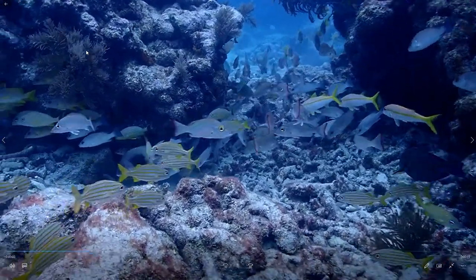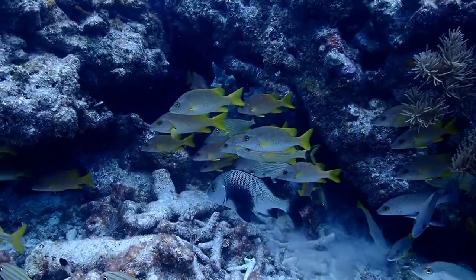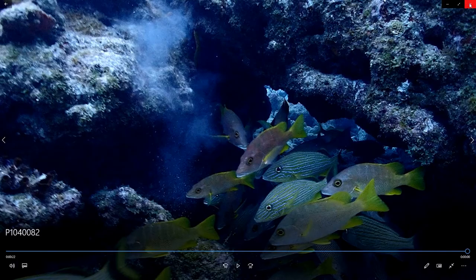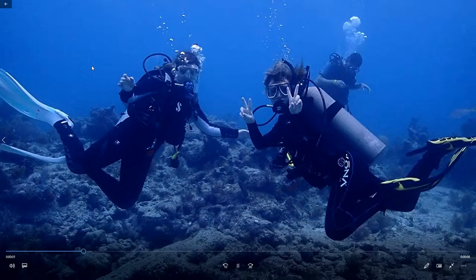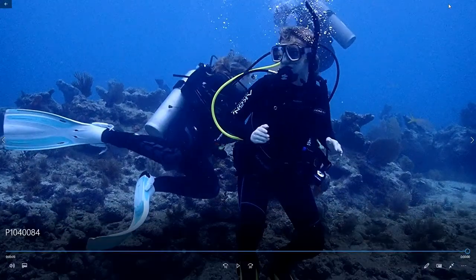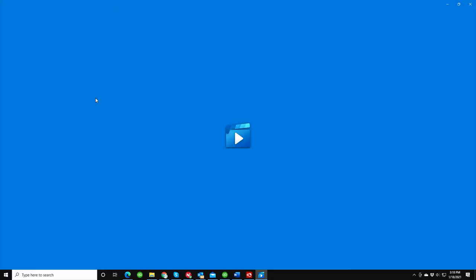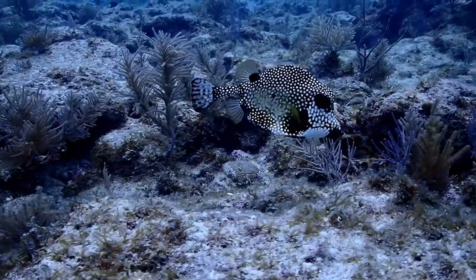Here's the same group of fish, but this time with video. You should see, as we get closer, how the colors seem to kind of pop. Here are my kids underwater. And here's one more reef shot. I was able to get pretty close on this, so again you can see that when you get close to the subject it's very sharp and colors look pretty decent.